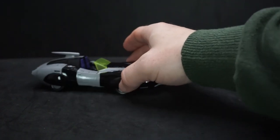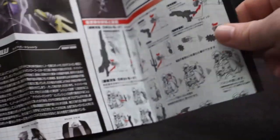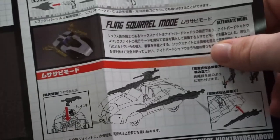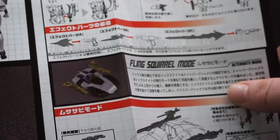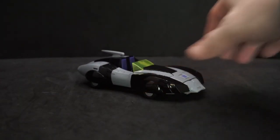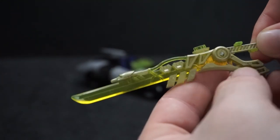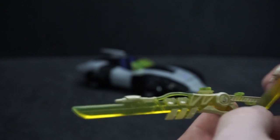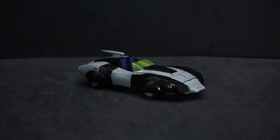She came with directions — a really big poster that unfolds. She also has a flying squirrel mode, which looks like a bunch of her accessories attached to the car. Going over the accessories: she comes with two blade/sword pieces and two throwing stars — very cool.